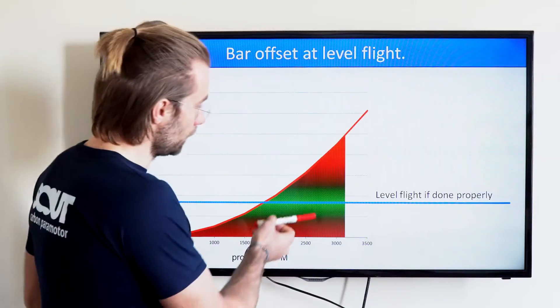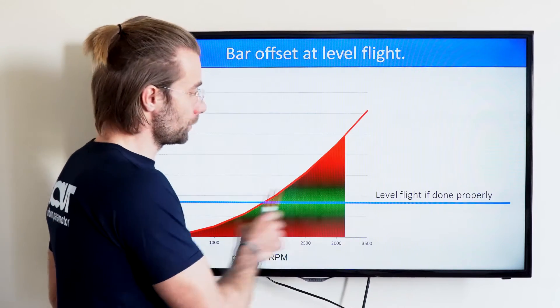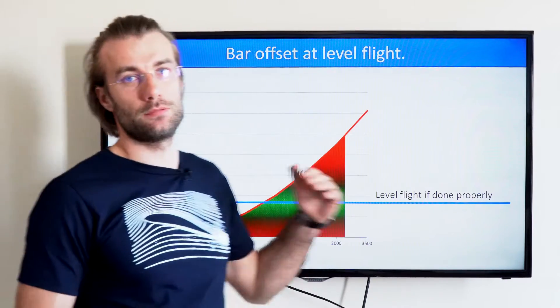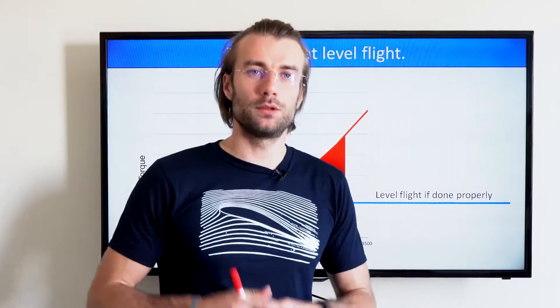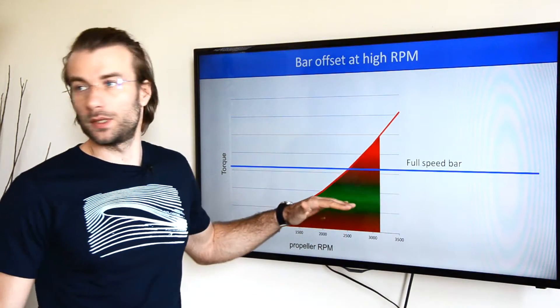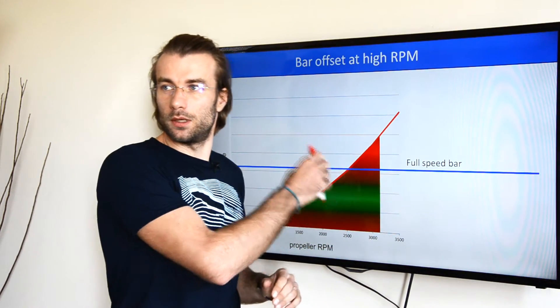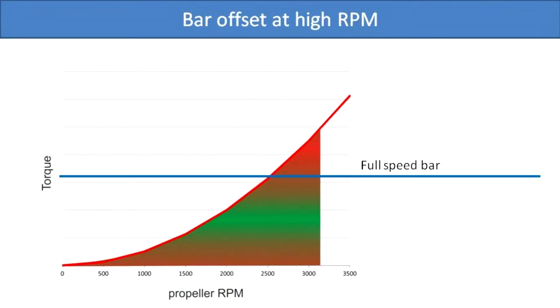If the offset is less than one inch on each side, the torque compensation will probably not be sufficient. The green area moves down, and if you need this much RPM, you will end up flying in the red zone, which means your paramotor is not balanced. You will definitely fly in the red zone when you push the speed bar, because the torque compensation remains the same but you suddenly end up flying at a lot higher RPM and facing a lot more torque.